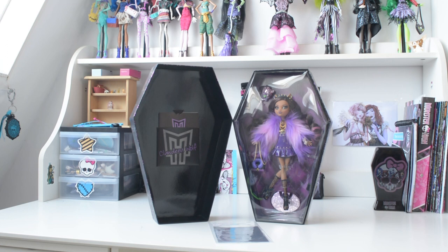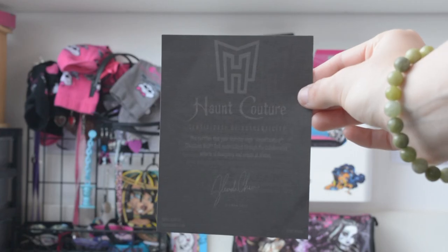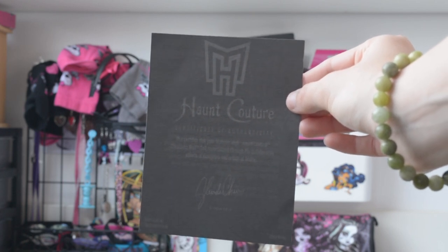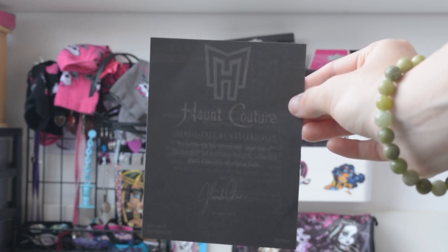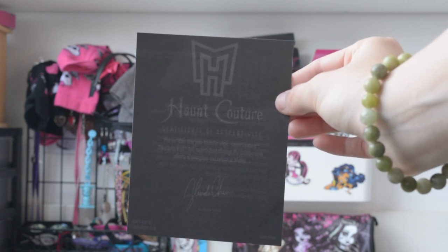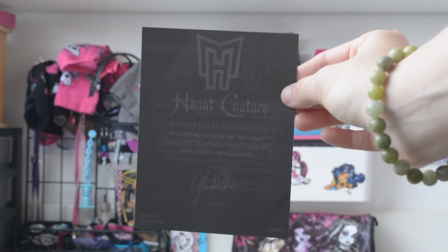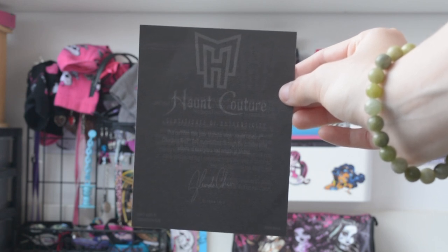Once you open the box, you can see Claudine being displayed with a plastic layer for protection. On the lid of the box, you can see a little pouch that says Claudine Wolf with a silver metallic Monster High logo, and inside the pouch is her diary. It also comes with a certificate that is in a plastic seal. It says Han Couture with the Monster High logo in gray letters — Certificate of Authenticity.